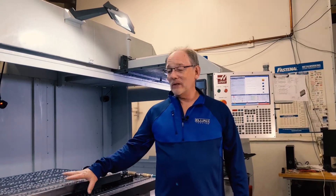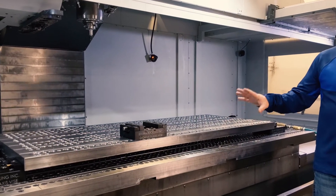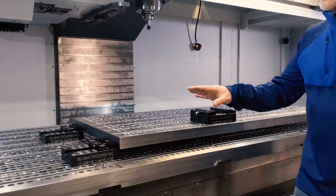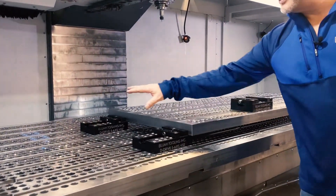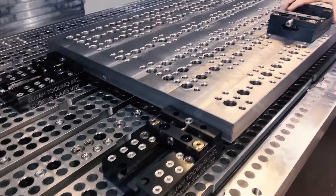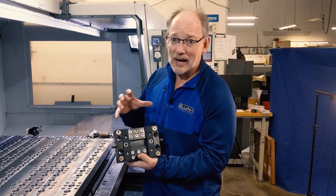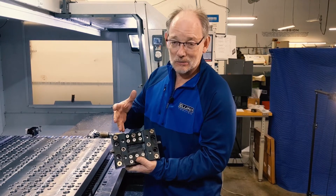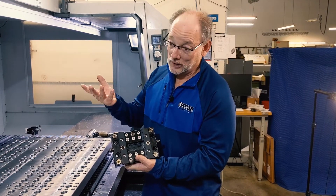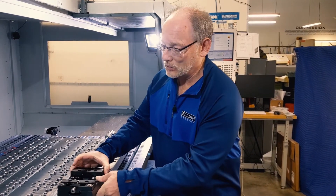Today we're going to show you one of the ways that you can use this vice. As you can see, we've got it holding a big part today. This is the fixed side over here, and we're going to have the adjustable side over here. It's got all these holes in it, and the idea is that you can move these blocks around to pretty much do anything you want to do. Over the coming weeks, we're going to be showing each one of those ways to do it.